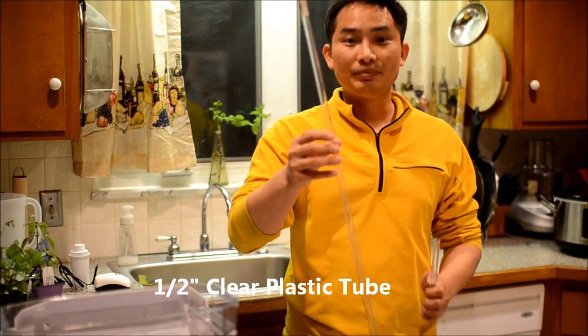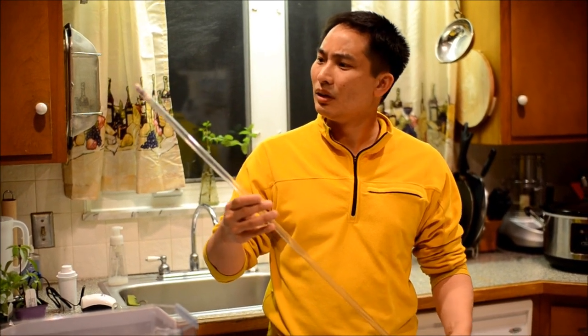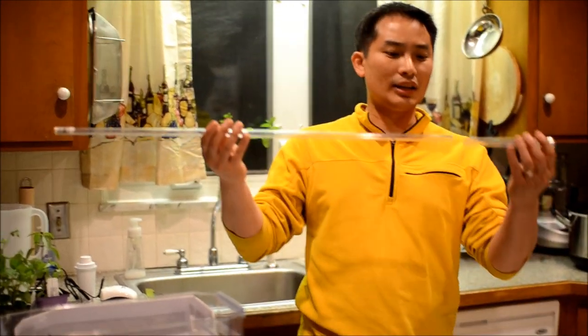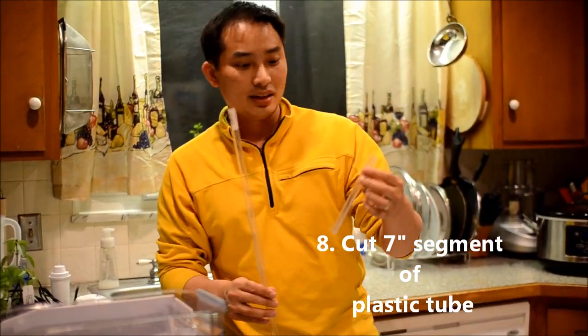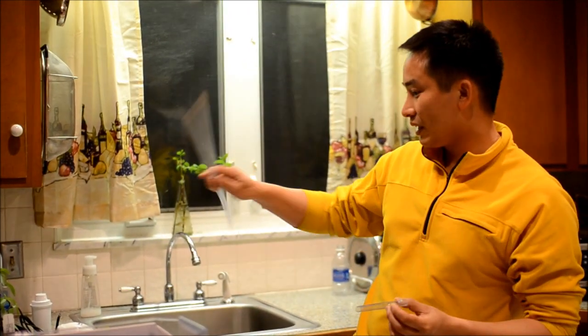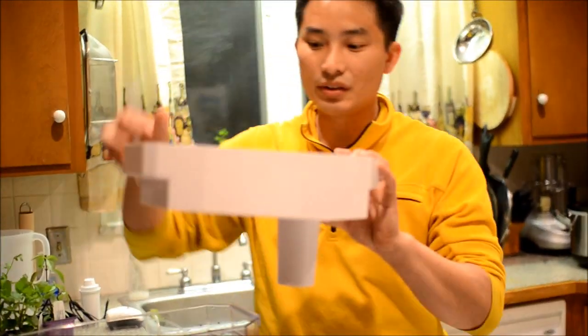I got this half-inch clear plastic tubing from a local aquarium store for about three bucks for the whole length of it. I cut off a seven-inch segment — this is half-inch diameter, and you only need seven inches. This is the tube we're going to use to pump the water from the lower reservoir to the upper.